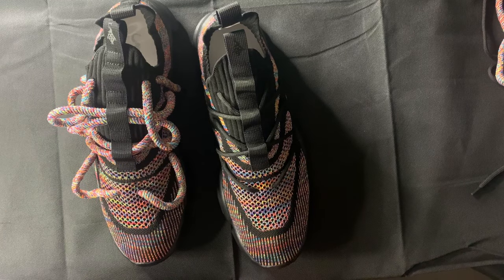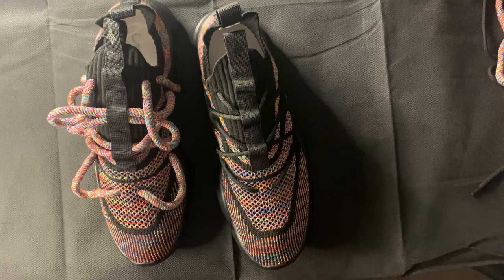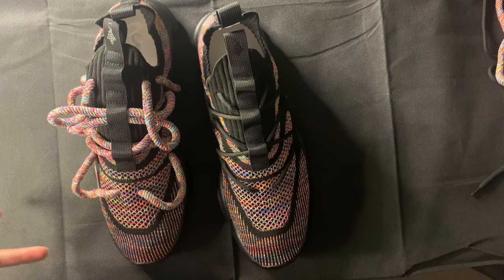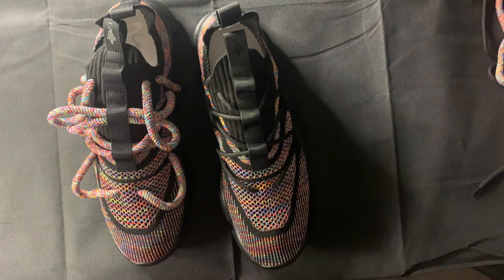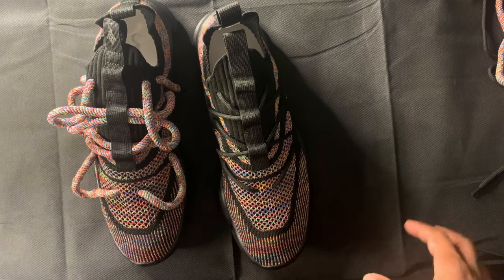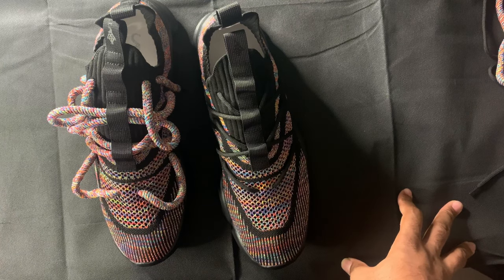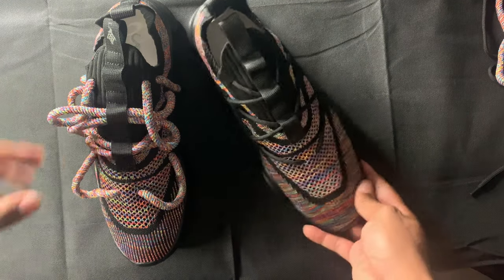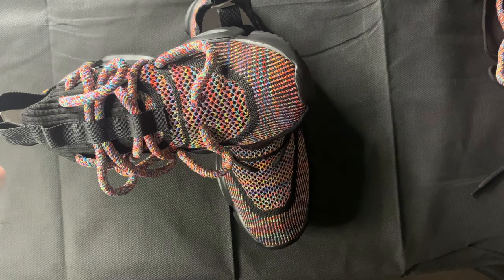Based on my last video, everybody that did comment said they liked when I split the video up into two parts. So the first part of course would be the unboxing or the unbagging and my detailed review, and the second portion — the following video — would be the on-foot portion. So like I said, go ahead and hit that notification bell so you won't miss when I drop this one.